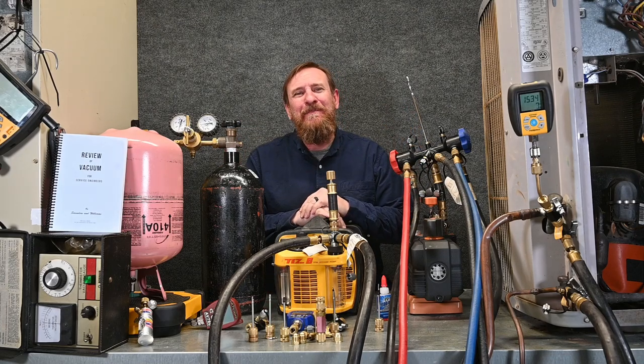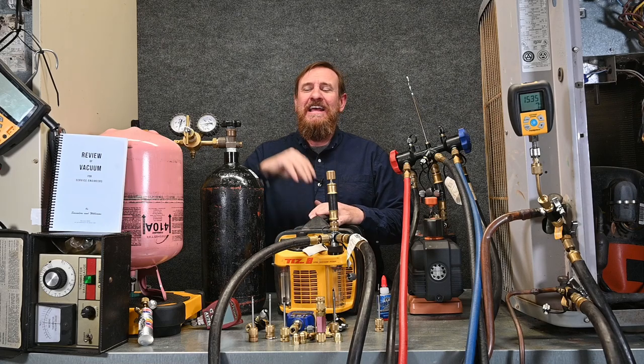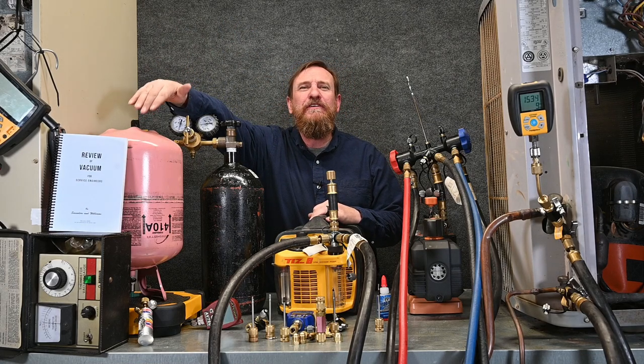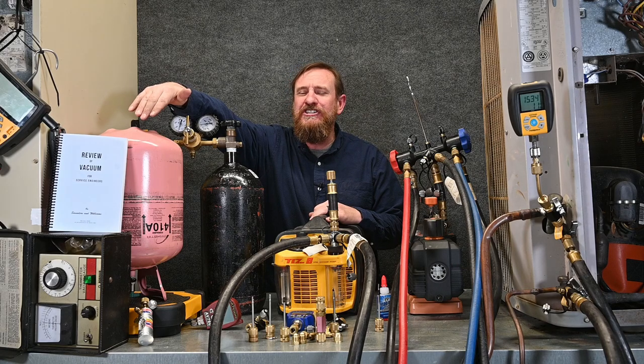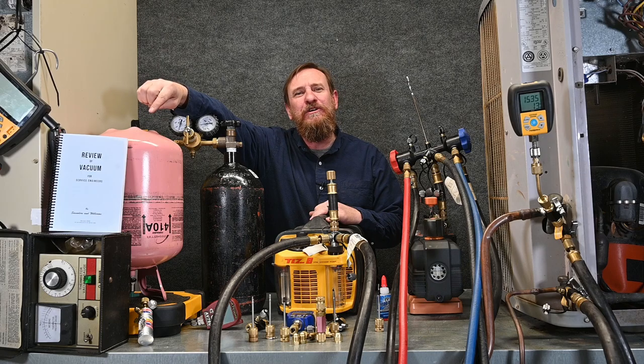We have talked a lot about pulling a vacuum, but there is so much more information we've also left out. This is the book you want to get if you want to be a professional with vacuum. It's called The Review of Vacuum for Service Engineers. It was originally written in 1959 by Stangers and Williams.